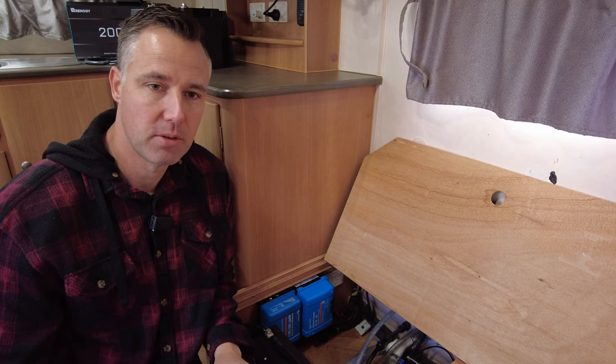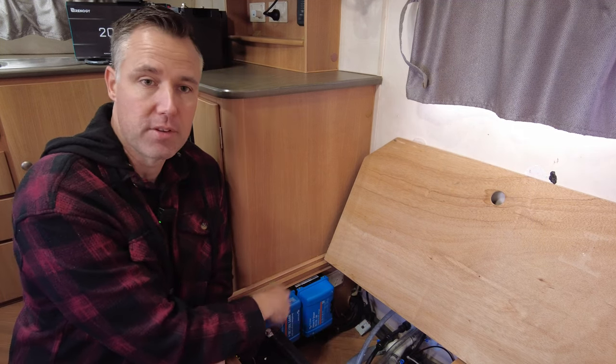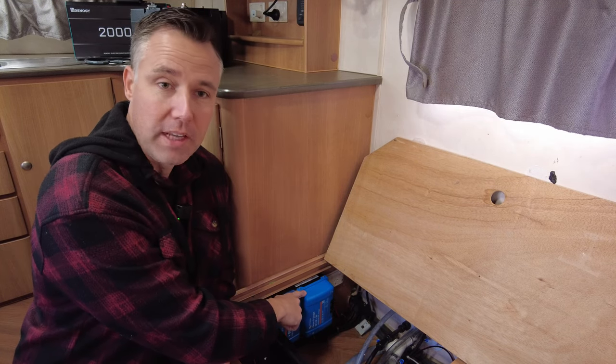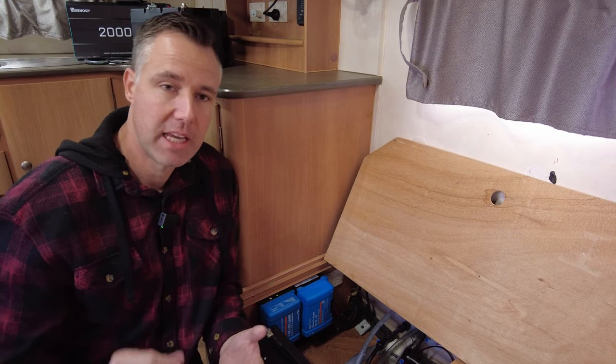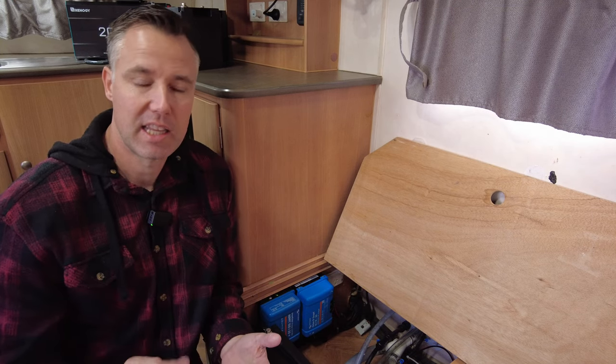One thing we won't be changing with the install is the Victron gear. We've got our smart solar controller for the roof and also our DC-DC charger. They'll stay in place — we just need to go in and change the parameters so they're charging on a lithium profile.